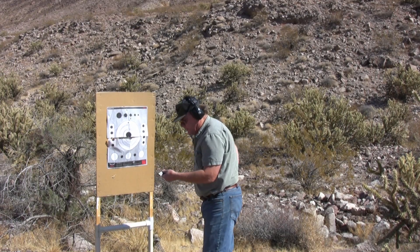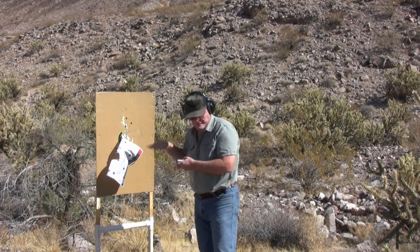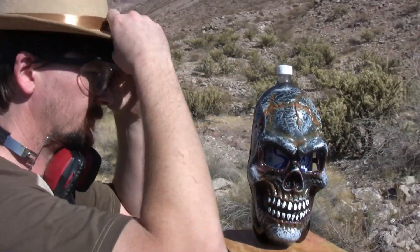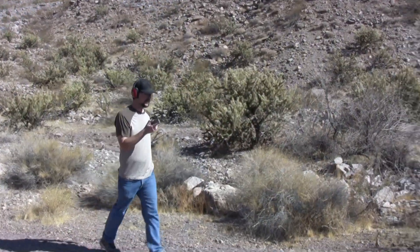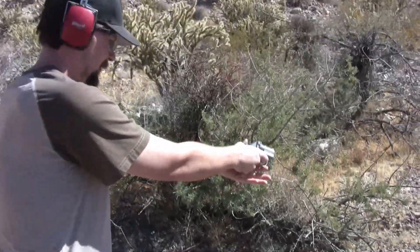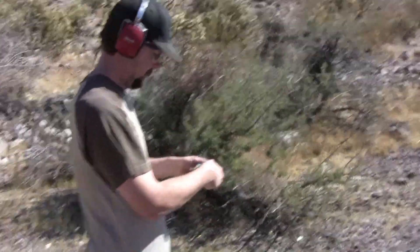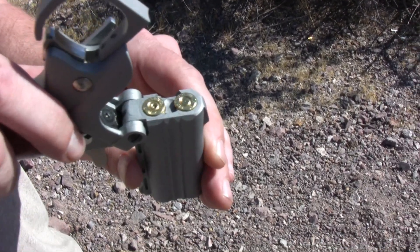The bottom barrel is not firing, so I'm gonna put this round up on the top and see what happens. Nice! Can you shoot that again? If I can cock it — nice, fire, try it again. Nope, not gonna shoot. Yeah, there's just a little primer tap on it. That bottom barrel is just not getting struck very hard.